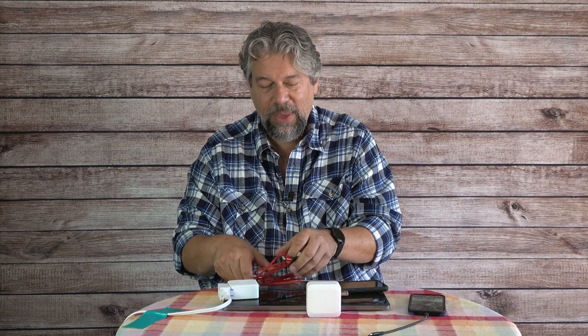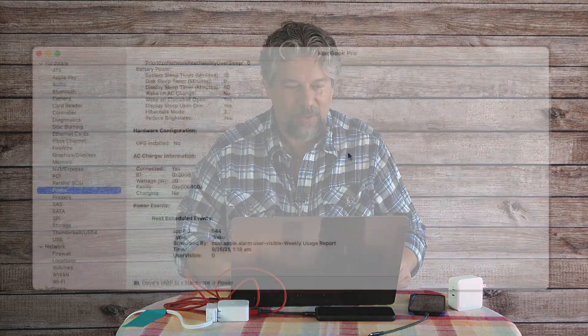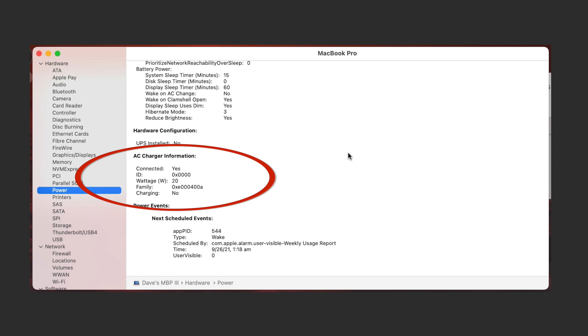Now I'll swap the iPhone for my MacBook Pro using USB-C to USB-C. The MacBook Pro shows how much wattage it's getting. You go to System Report — from the Apple menu, About This Mac, System Report, then choose Power — and scroll down. It's telling me it's charging but only giving me 20 watts. That can't be right — I must have plugged them into the wrong ports.